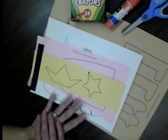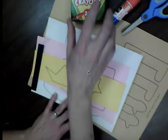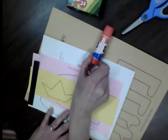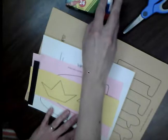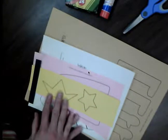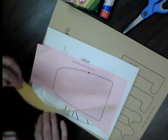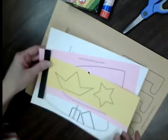Boys and girls, now that you have listened to the story Alice the Fairy, you are going to get to make your own Alice the Fairy. To do this project you will need crayons, a glue stick, and scissors. If you need to get those things, you can pause the video and go get those things now. When we're ready, you'll also need these papers that are provided by your teacher.